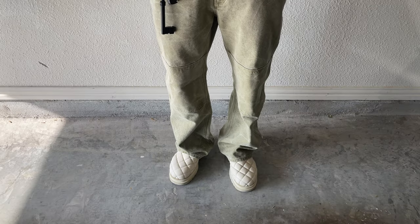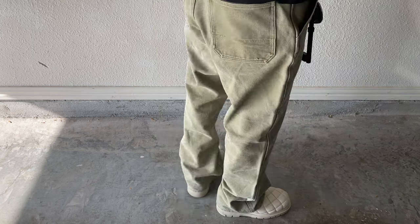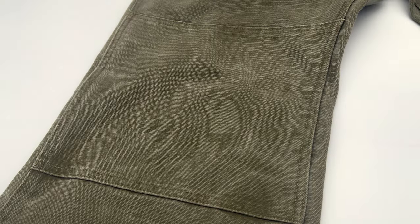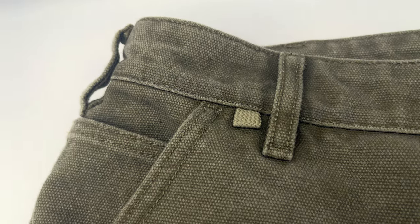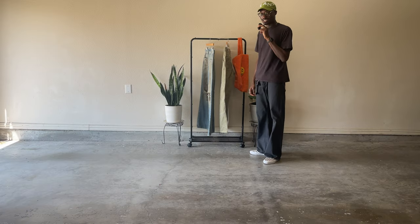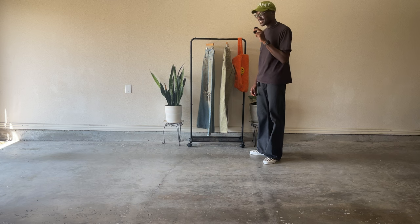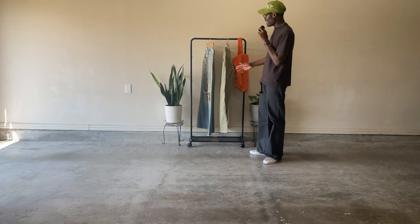Moving on to more pants — the first pair is a pair of Acne double knee trousers. They fit amazing, they're not super wide, they kind of flare out at the bottom, and the whiskering on the wash is super nice. I was a bit worried when I first bought these because they were called 'khaki,' but thankfully they're more olive than beige.